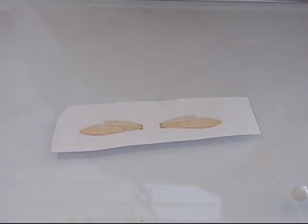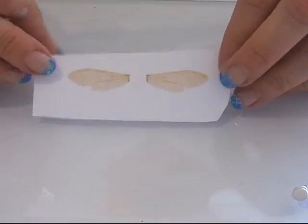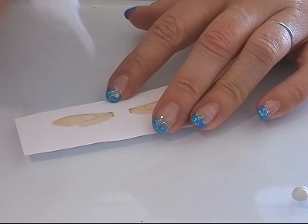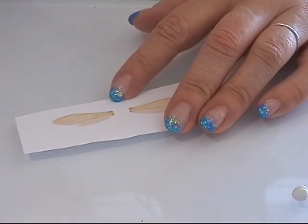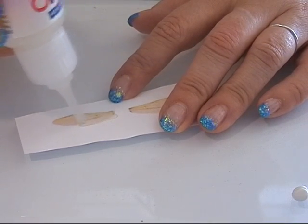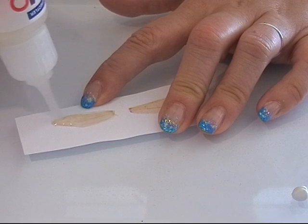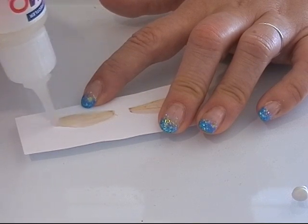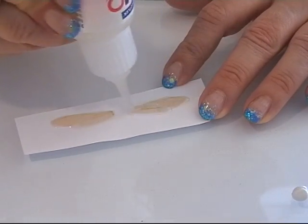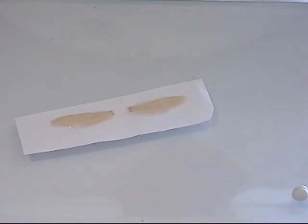I'm going to make a bee for my beehive. For that I printed out some bee wings on a piece of paper, and I use my Fimo liquid gel, putting out a thin layer of that over this picture, covering the image like this. I put it into my oven and bake it, and then I will be back.